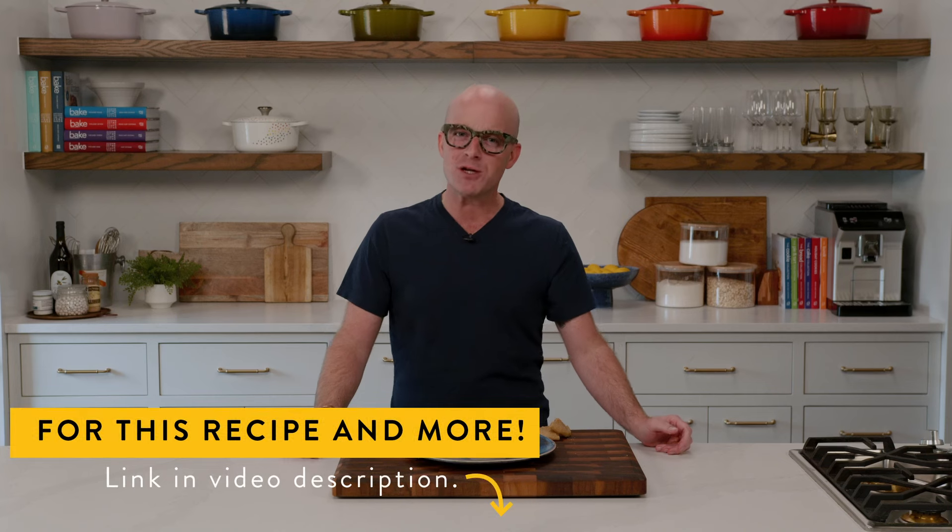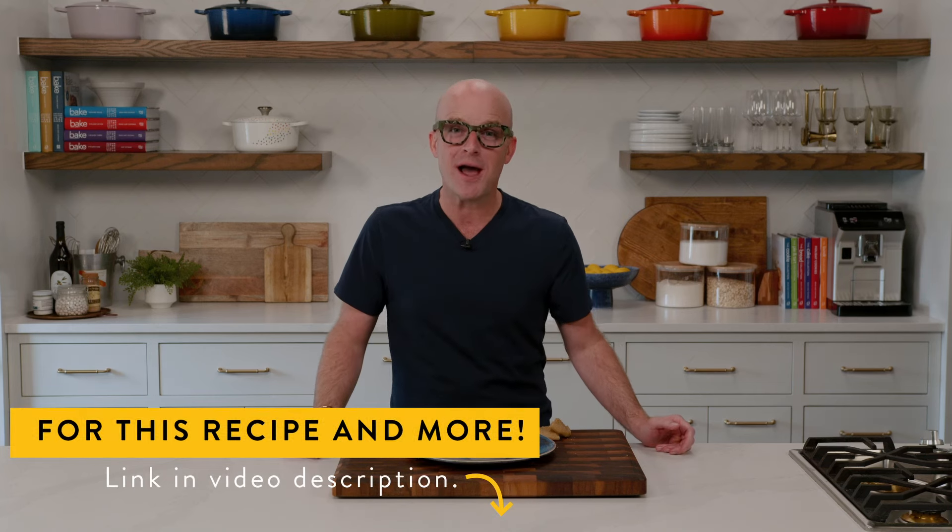Thank you for joining me in the kitchen today. I can't wait for you to make this recipe. You'll find it in the description of the episode, along with information about how you can be a part of the Bake From Scratch community. Please don't forget to like the video and subscribe to the channel so you never miss any delicious moments here in the kitchen. Now it's your turn — preheat your ovens, it's time to bake.